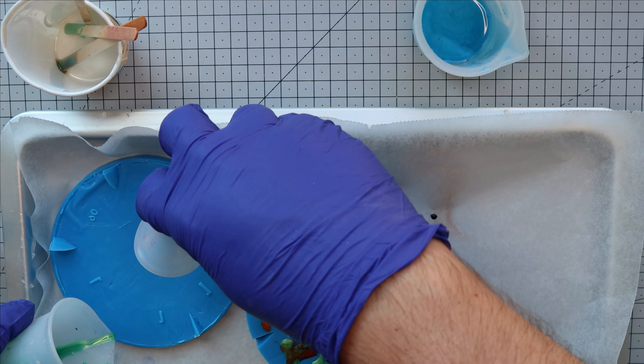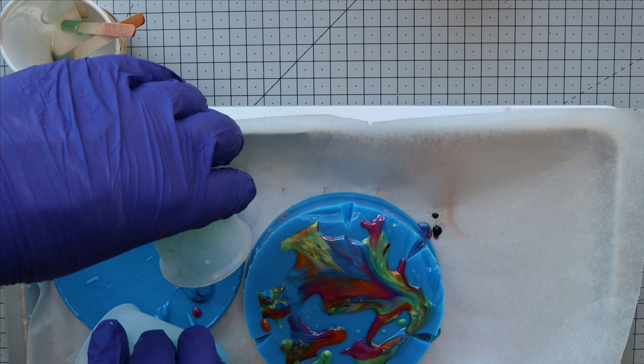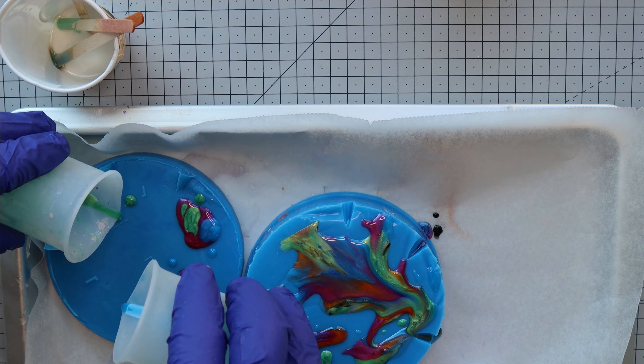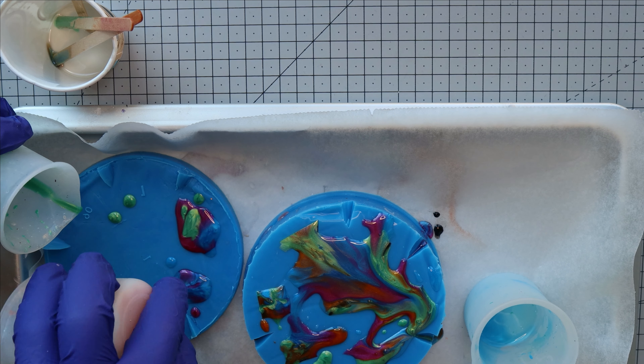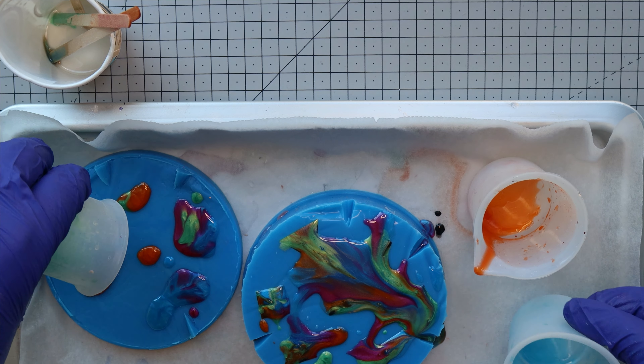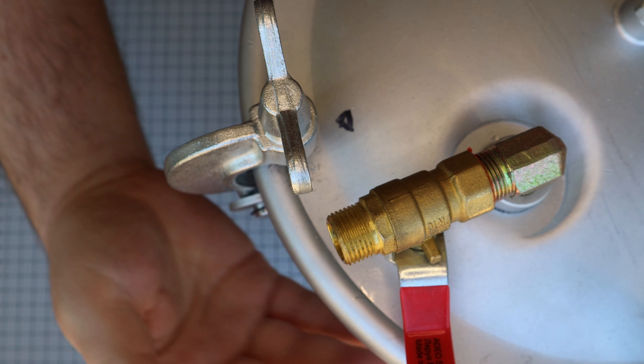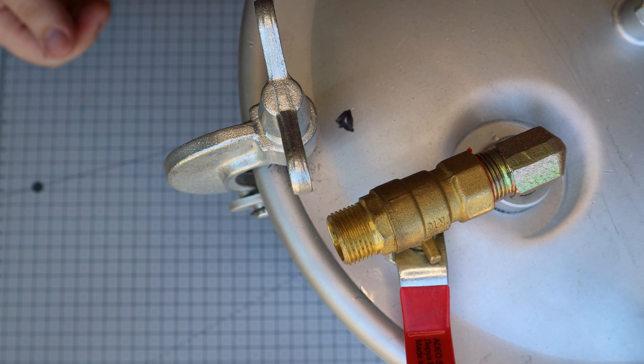We then added the rest of the colors onto the cap and used a lighter to burn off the surface bubbles before putting the cap on. As always, we let that sit in the pressure pot for around 12 to 24 hours, depending on the day.